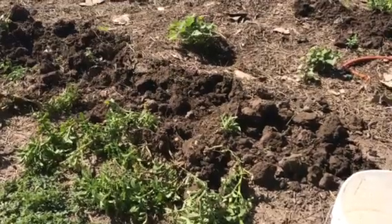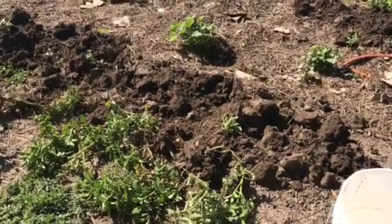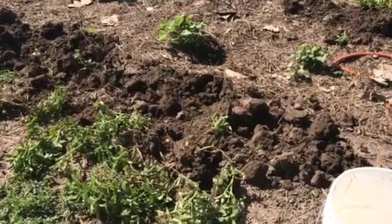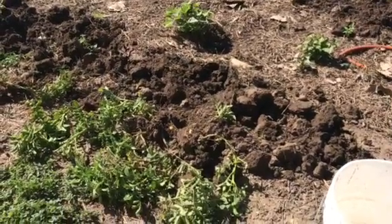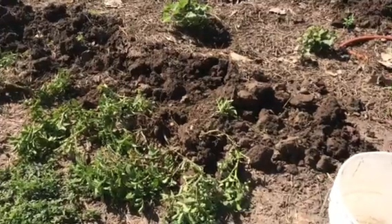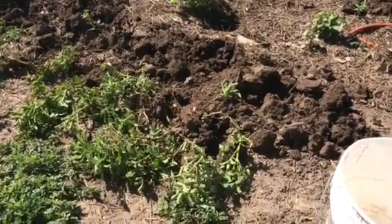Potatoes don't grow down. They will a bit, and part of it is my soil is so hard. So you have to hill them. As potatoes grow up you want to go around and pile dirt up around them.